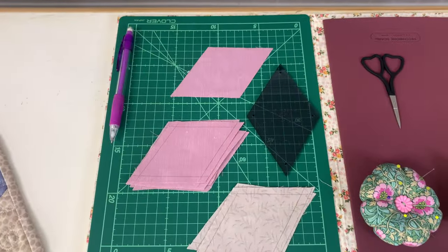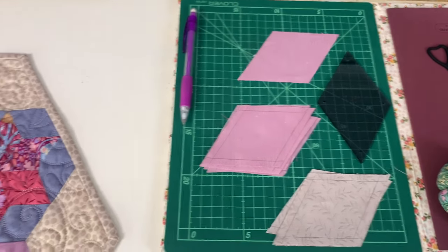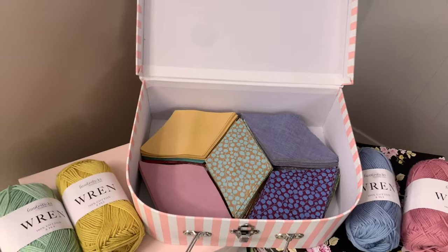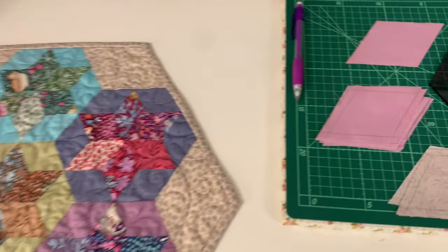Using the Elsie Graves six-pointed star template, you can now cut your fabric pieces. If you have purchased one of our pre-cut kits, saving hours of cutting, you can now go straight to the next step of drawing your quarter-inch seams.